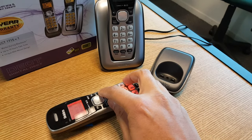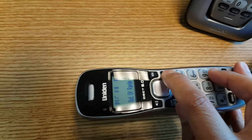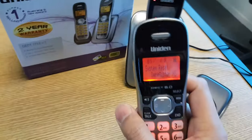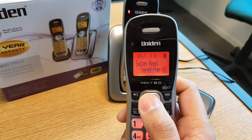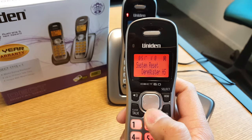I'll try that now. So that should come up with 'system reset' as you can see there. At the moment it's showing 'deregister HS' — what you want is 'base unavailable'.